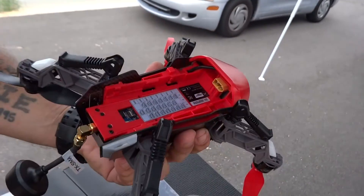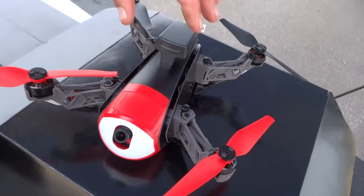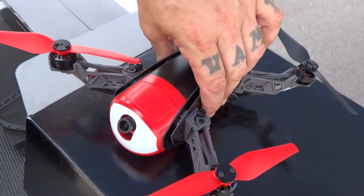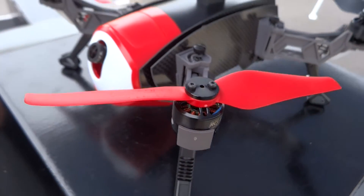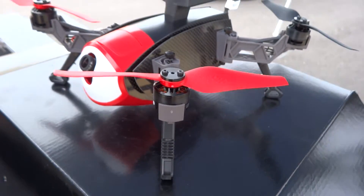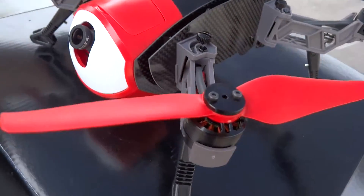Look at these landing lights too. For transporting they fold up, but the funny thing is they still touch the ground — it's a low profile design. The props also have kind of a different shape — the pitch is a little extreme, which I guess might make up for the fact that the quad is kind of heavy.